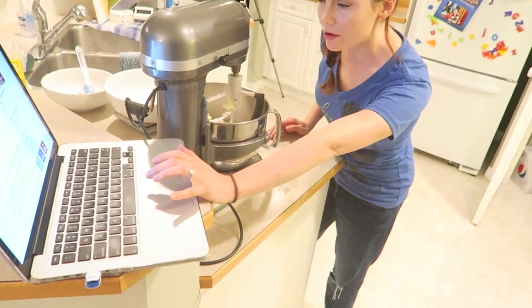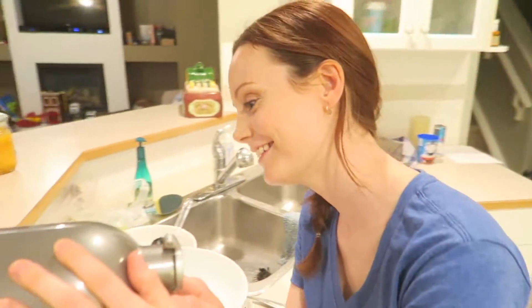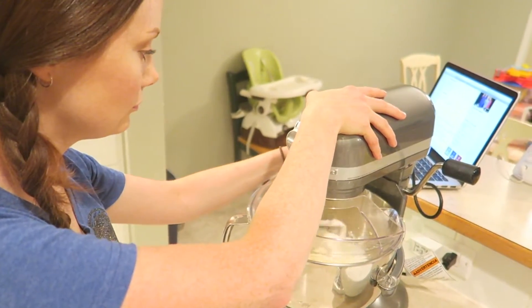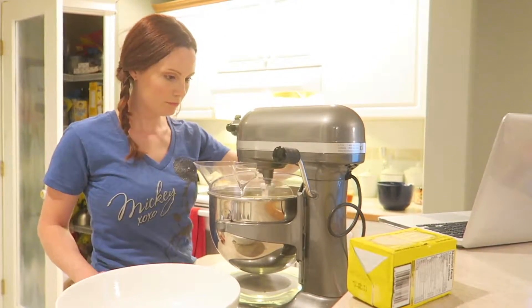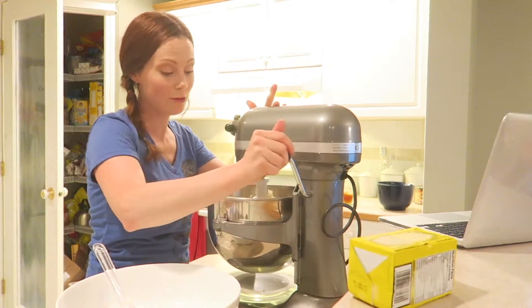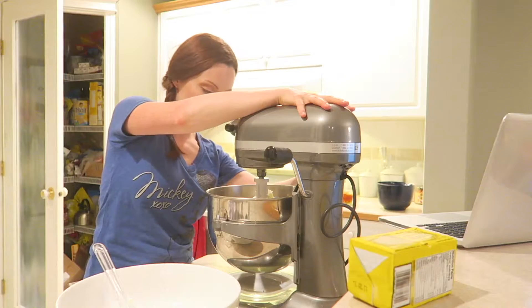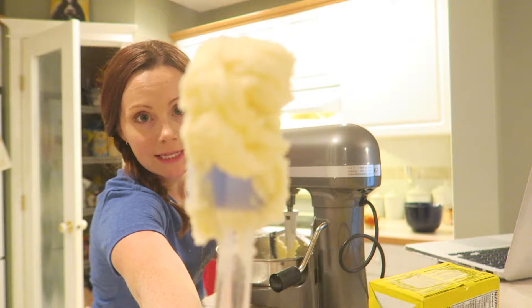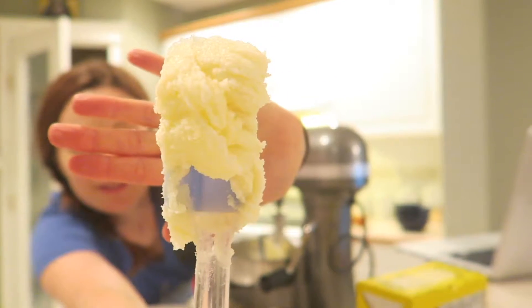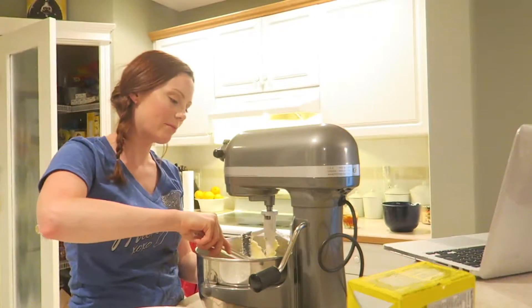Cream the butter and sugar together until pale and fluffy — just like myself. The counters are not made for people who are five feet tall. I don't know what size of people they're made for, but not me. So that's what it looks like right now, which I don't think is fluffy enough. So we're going to fluff it up a bit.